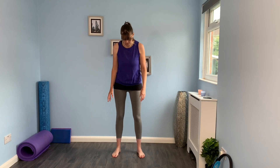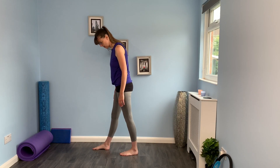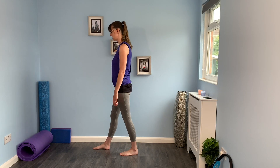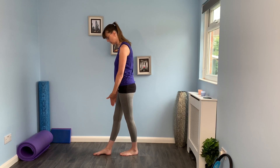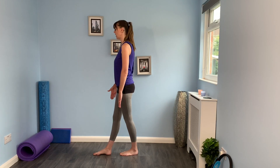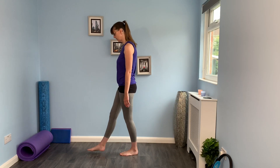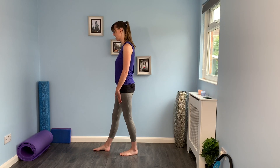So the next exercise is a little bit of a balance challenge, narrowing our base of support. We're going to go into stride stance. Level one: set one foot in front of the other with the feet staggered rather than in a straight line. If you want a bit more of a challenge, bring the feet into a straight line with a gap between the heel and the front of the other foot. If you want a final challenge and that's too easy, heel to toe in a straight line. Whichever position you're in, we've got a little bit more weight into the back leg.